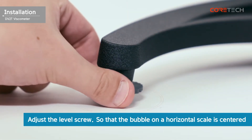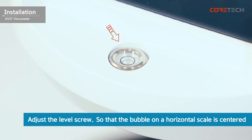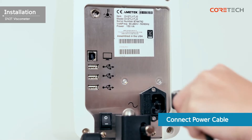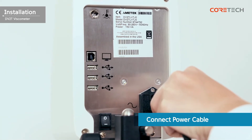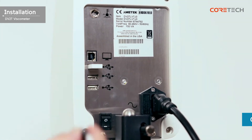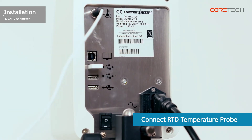Rotate the level screw at the bottom of the stand so that the bubble on the horizontal is centered. Connect the power cable and install the USB memory as required. Finally, the installation of the viscometer is complete when the RTD temperature probe is connected.